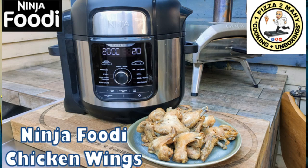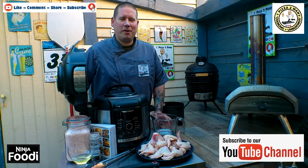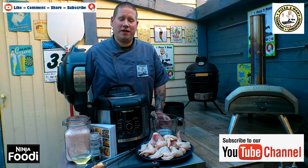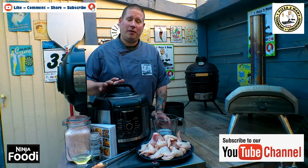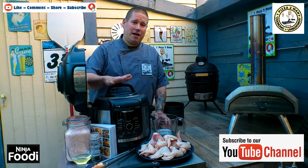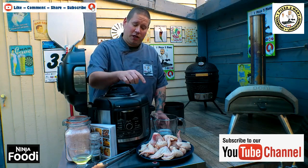Welcome to One Pizza Too Many. Hi everybody, welcome back to the channel One Pizza Too Many cooking and unboxing videos. Today I'm going to be using the Ninja Foodi Max, the OP500 UK, and I'm going to be doing some chicken wings.